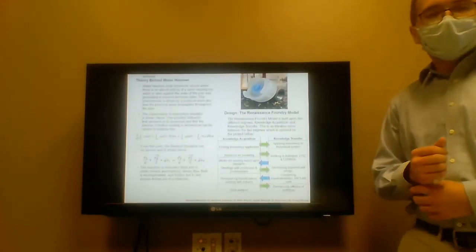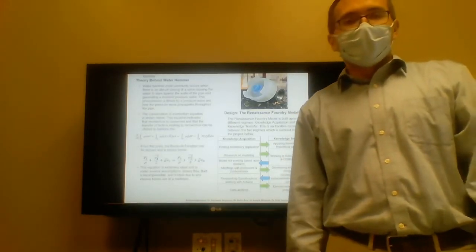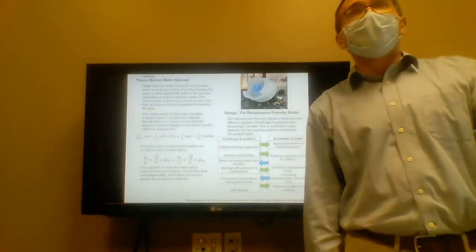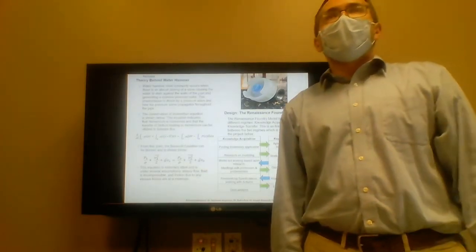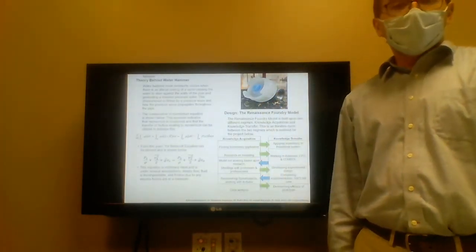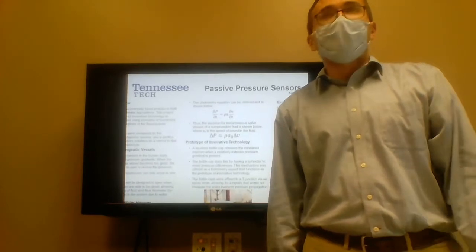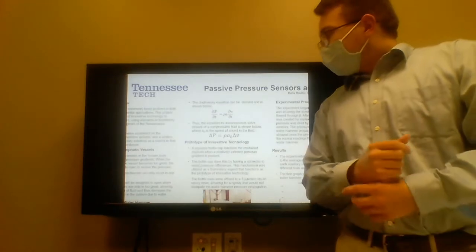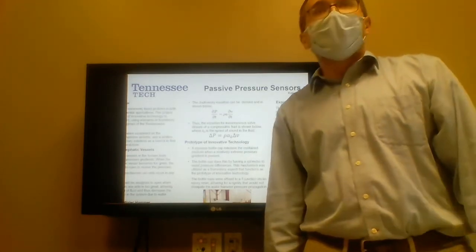Water hammer most commonly occurs when a valve in a pipe system closes suddenly, and that causes a pressure spike which propagates throughout the pipe system causing damage to the system. We can mathematically model this by deriving from the continuity of momentum equation the Bernoulli's equation, which after a few key assumptions, including ideal fluid behavior, turns into our Joukowsky equation, which represents a change in pressure over time with respect to a spike in velocity.